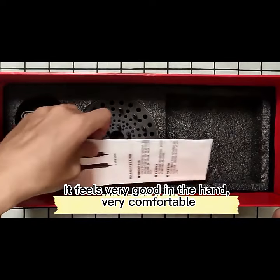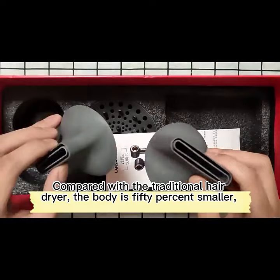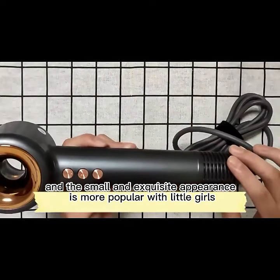It feels very good in the hand, very comfortable, compared with the traditional hairdryer. The body is 50% smaller, and the small and exquisite appearance is more popular with little girls.